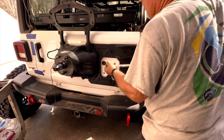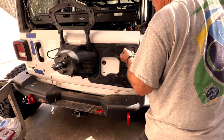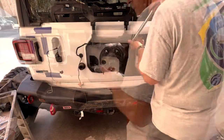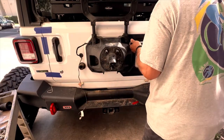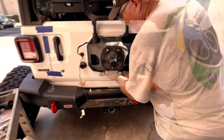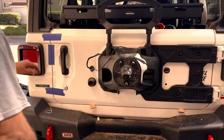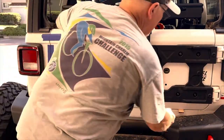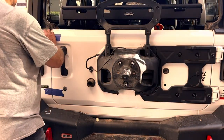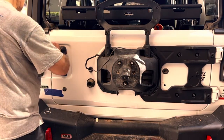Everything looks good as far as tailgate alignment goes. Now I'm going to torque down all the bolts to the specifications given in the manual that came with the part. Now that all the bolts are torqued, I can remove the wood shims and the blue painter's tape and try opening and closing the door to make sure everything's working just right and everything stayed lined up during the process of installing the reinforcement plate.